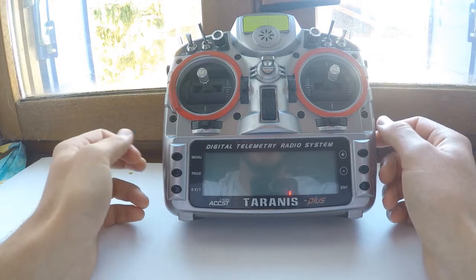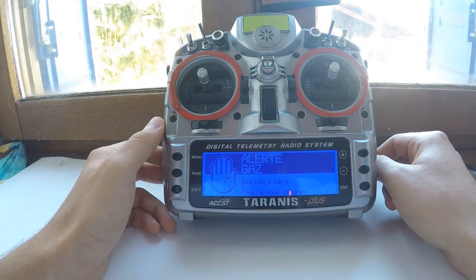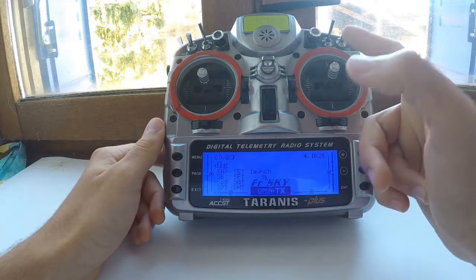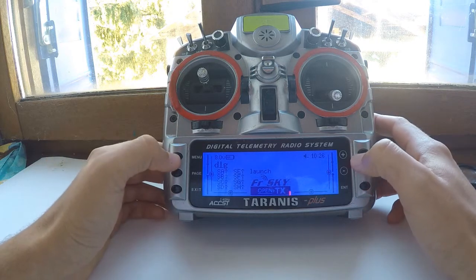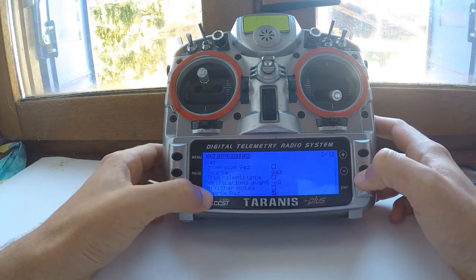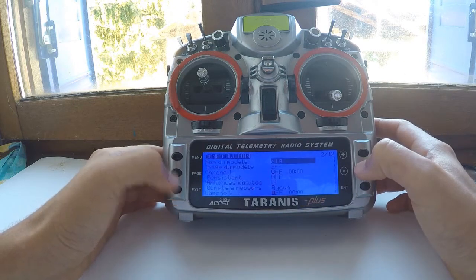First, as you know, when you turn your Taranis on and the throttle stick is not at the bottom, you will get a warning — in English it says 'put the throttle at zero.' I don't want this alert anymore, so I just go in the menu, go to throttle alert, unlock it, and that's it.